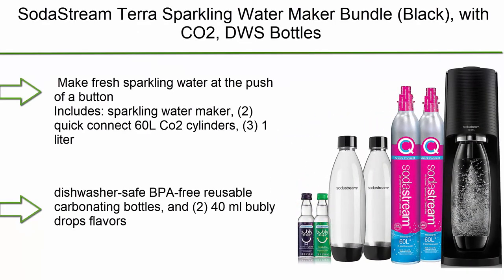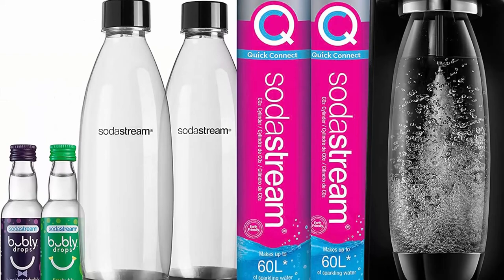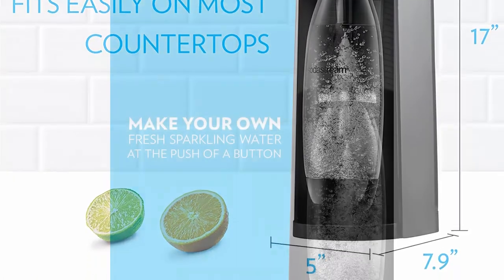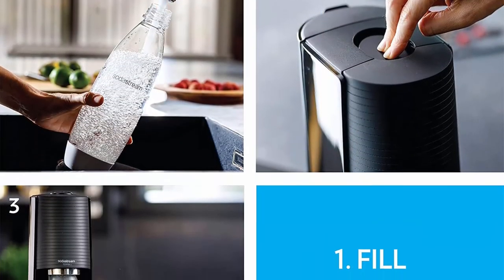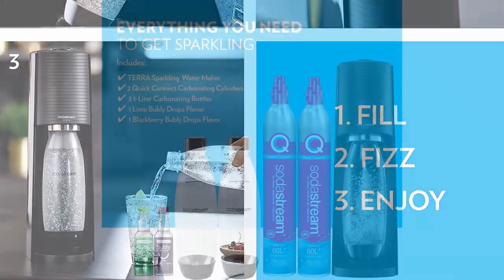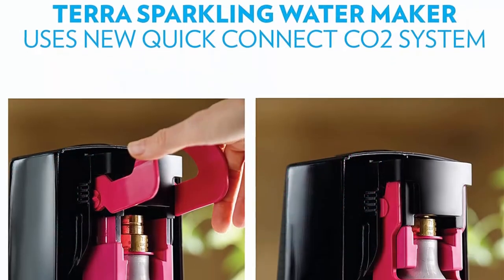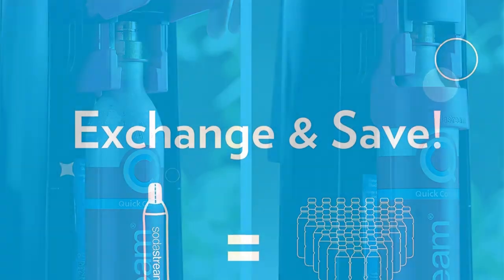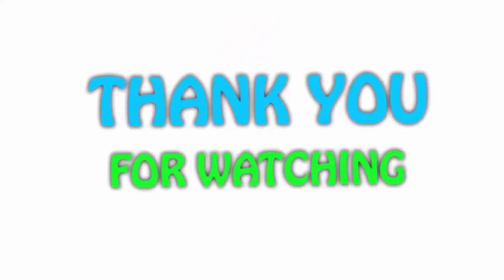Top 1: SodaStream Terra Sparkling Water Maker Bundle Black with CO2, DWS bottles, and bubbly drops flavors. Make fresh sparkling water at the push of a button. Includes Sparkling Water Maker, 2 Quick Connect 60L CO2 Cylinders, 3 1L Dishwasher Safe BPA-Free Reusable Carbonating Bottles, and 2 40ml Bubbly Drops Flavors. Energy efficient, powered by CO2 Cylinder. Each cylinder carbonates up to 60 liters of water. Easy-to-use snap-lock bottle insertion for quick carbonation. Compatible with all SodaStream flavors and carbonation bottles. BPA-free and better for the planet.